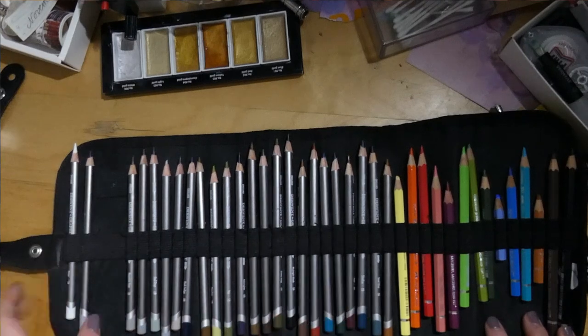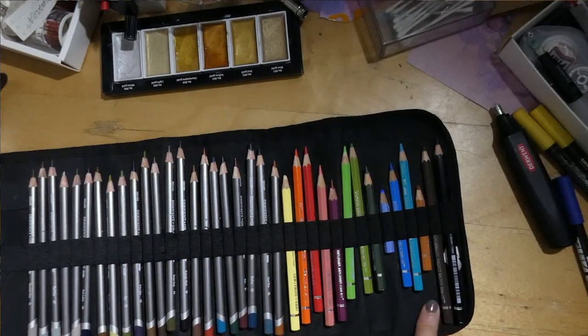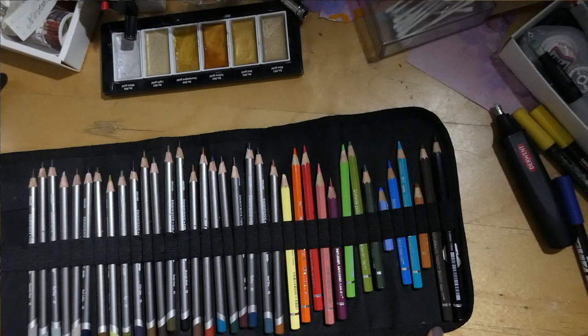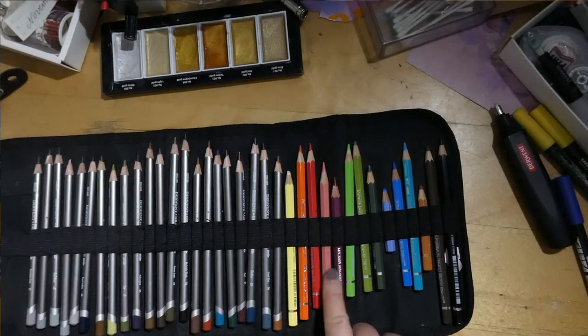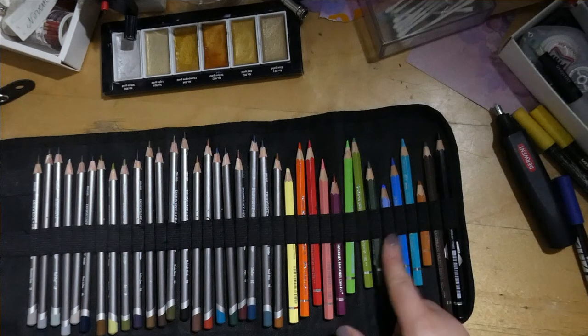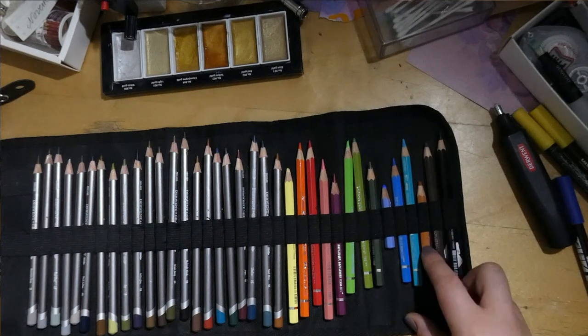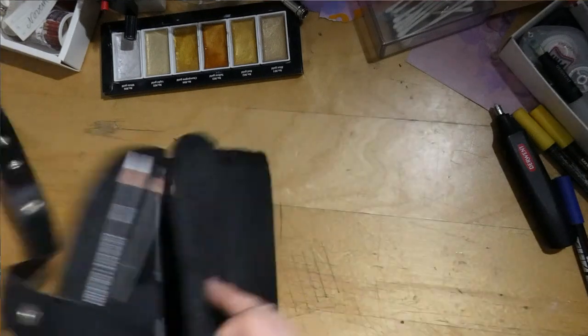Then here we have a pencil case with my Graphite Tints, which I also adore — well used. And a few Albrecht Dürer pencils that I especially bought for the paler colors, since the Inktense I otherwise use have quite bright colors. I was missing a pale yellow, pale pink, a magenta pink, a few greens, light blues. This brown I've been using like crazy from the beginning.